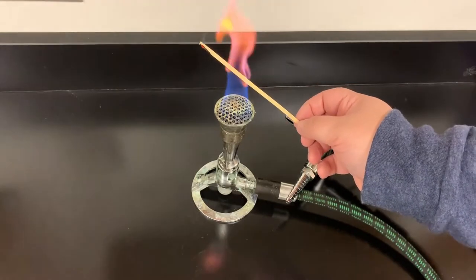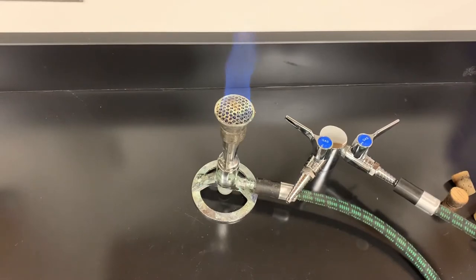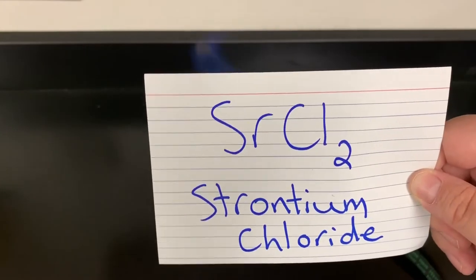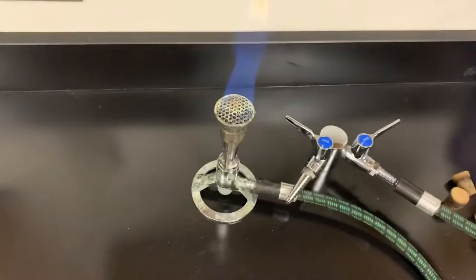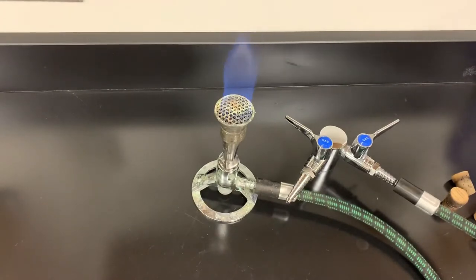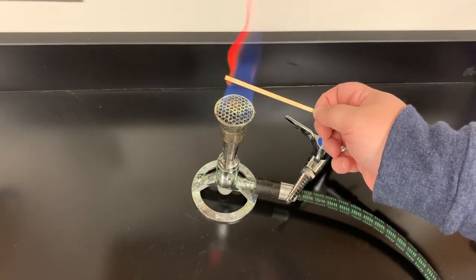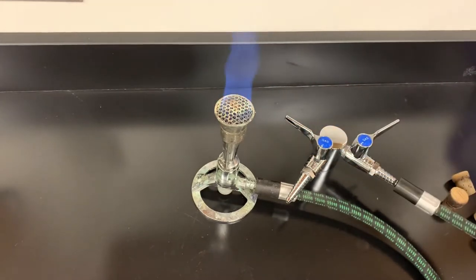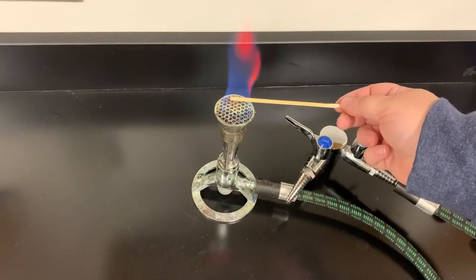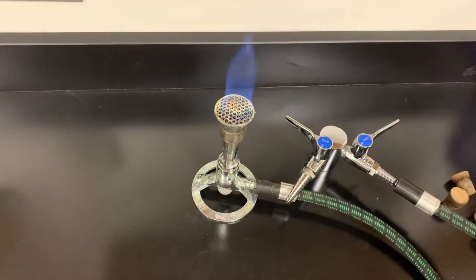A light purple color — that's characteristic of potassium. Our next one is SrCl₂, which is strontium chloride. It turns the flame a red color — a nice deep red for strontium.